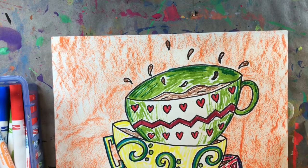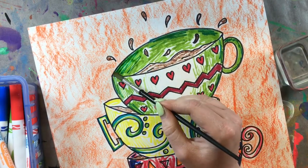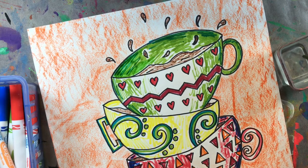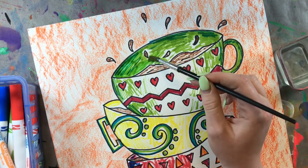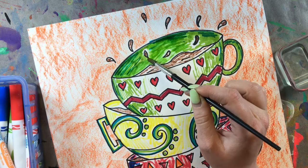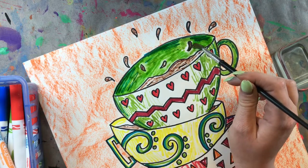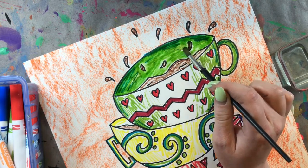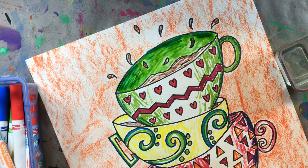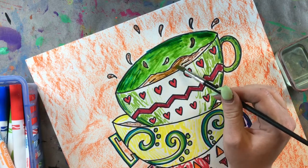Now we are ready to start adding water. I'm going to start up here at the first teacup on the very top, just getting a little bit of water at a time and adding it one section at a time. We don't want to add water across the entire thing because then all our colors will blend together. So I'm just going to do the green section right now — I'm not even going to touch the brown yet.